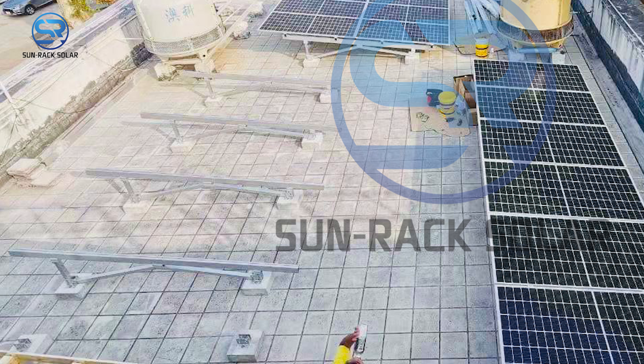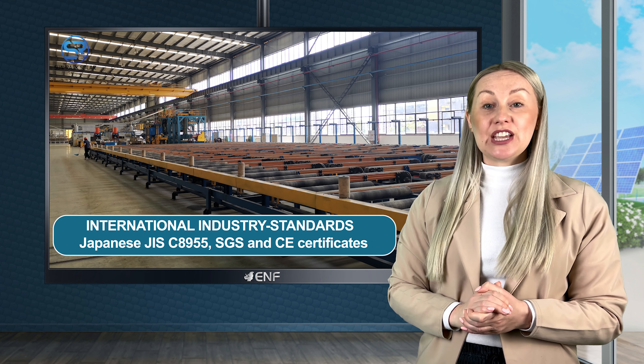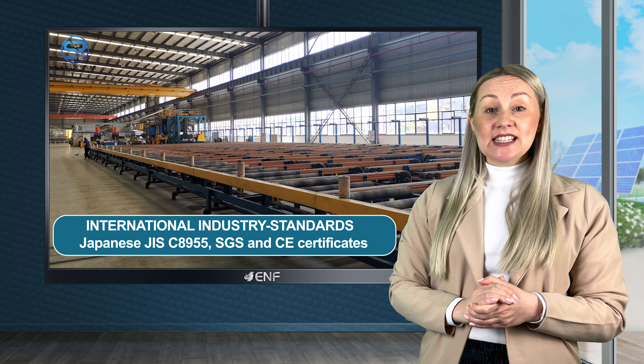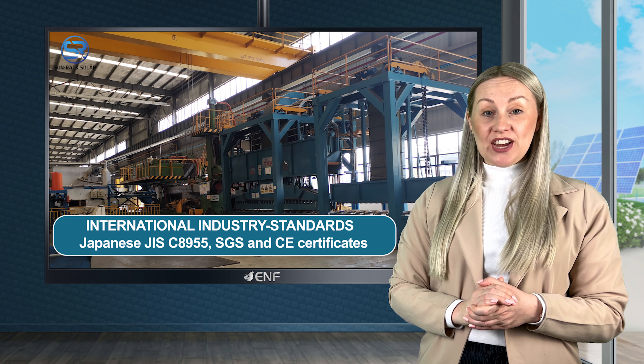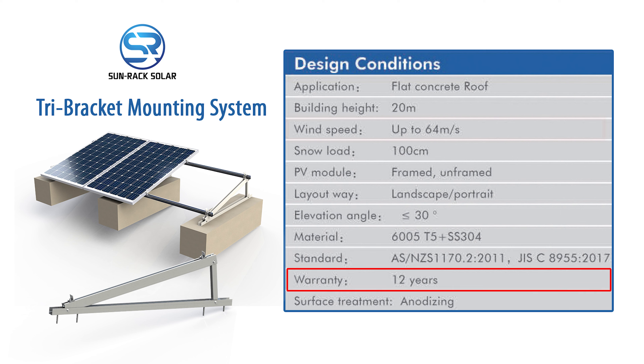Customers can rest assured that the product is reliable as it is approved by international certifications including Japanese JIS C8955, SGS and CE certificates. For this roof mounting system we offer a 12-year product warranty.